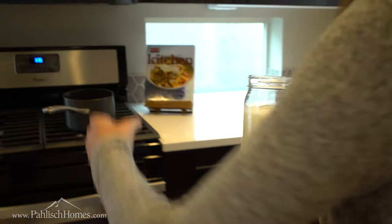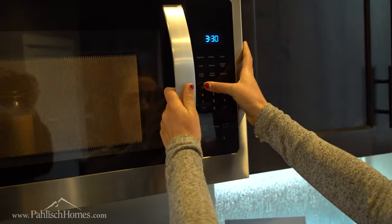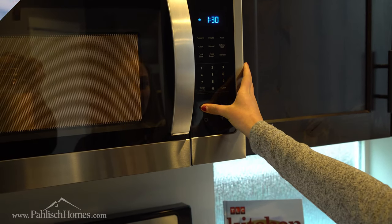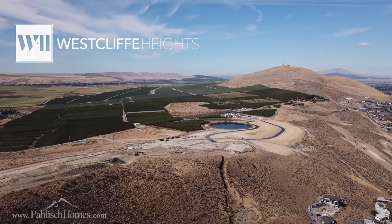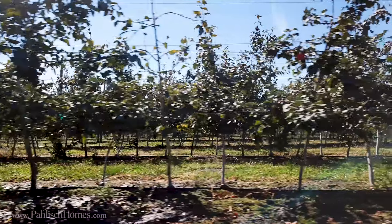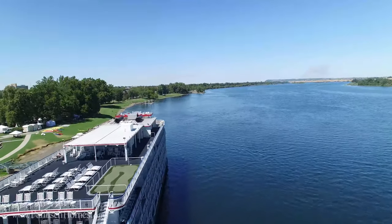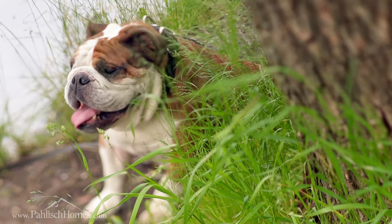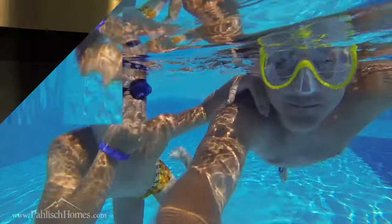The next thing we're going to do is warm the milk for about one minute and 30 seconds. While the milk is warming up, I want to tell you guys about a community that I live in in Richland, Washington called West Cliff Heights. It is located on top of this really cool mountain — on one side there's a vineyard and on the other side there's a river. It's also really close to Badger Mountain where me and my dog Meatball like to take walks. Right now they're in the process of building a really cool clubhouse and a really rad swimming pool.